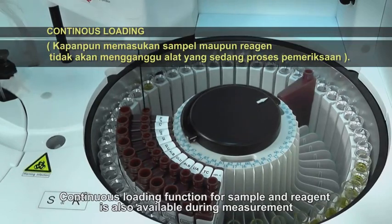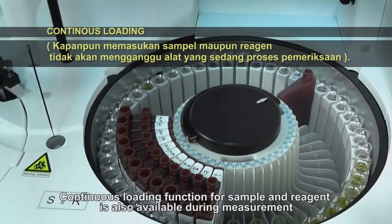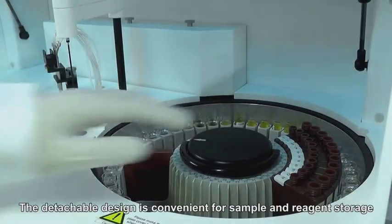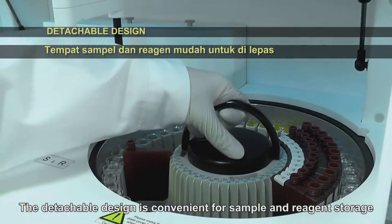Continuous loading function for sample and reagent is also available during measurement. The detachable design is convenient for sample and reagent storage.